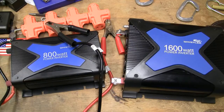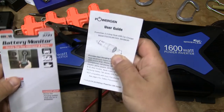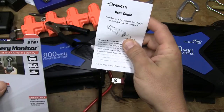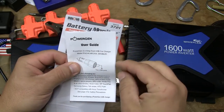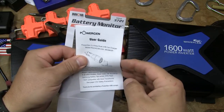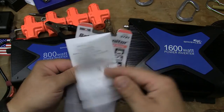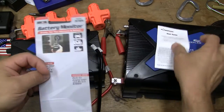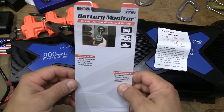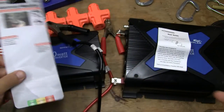With my electrical preps I have these instruction manual-type guides — this one is for a 12-volt USB charger for cell phones. It does a couple of different ways: Apple, and also everything else which is Samsung. I have the battery monitor, and I have the instructions for all of that in my preps.